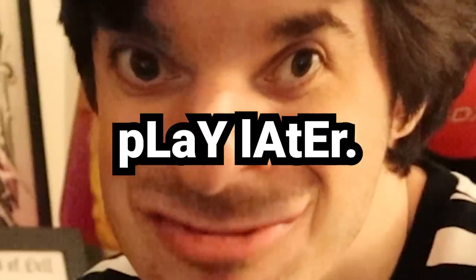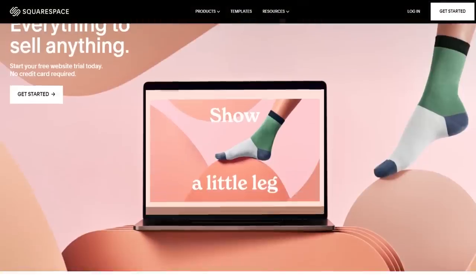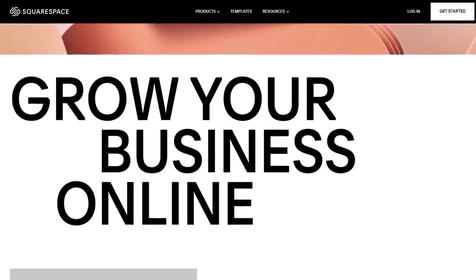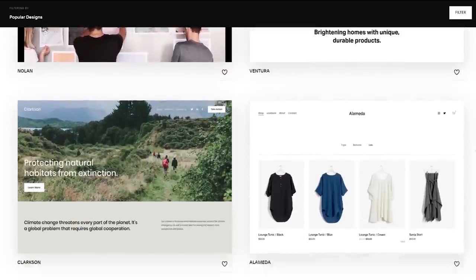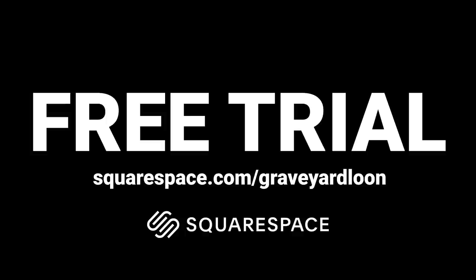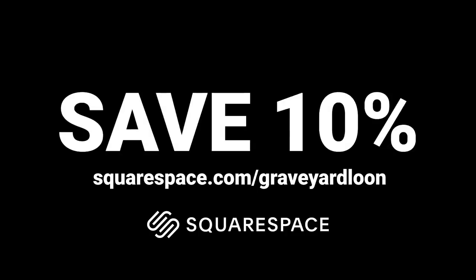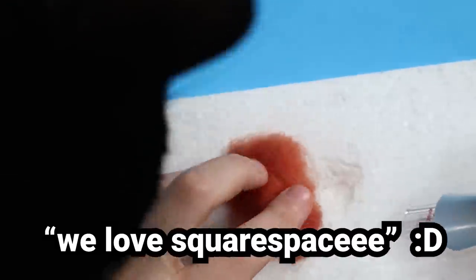Work first, play later. Sponsored by Squarespace. Squarespace is where you go when you want to build a website. Squarespace is known for its sleek, professional templates, plus it offers built-in security and 24/7 support. Head on over to Squarespace.com for a free trial, and when you're ready to launch your website, go to Squarespace.com/GraveyardLoon to save 10% off your first website or domain. Thank you Squarespace for sponsoring this video. We love Squarespace.